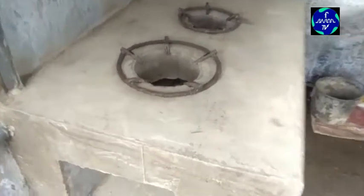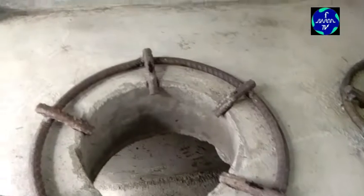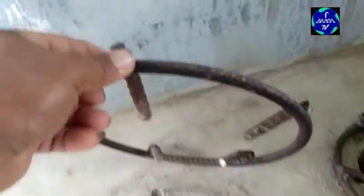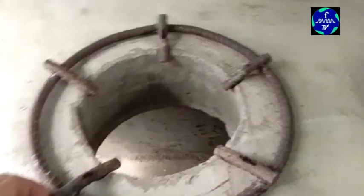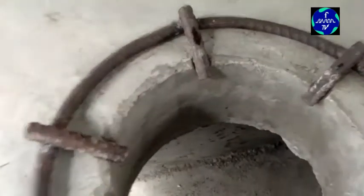Nag-welding lang ako ng steel bar na pabilog. Kasi masyado mataas yung sa gas tube yun — yung stand niya. Masyado mataas. Malaki yung awang sa ilalim, kaya maraming usok ang lalabas.